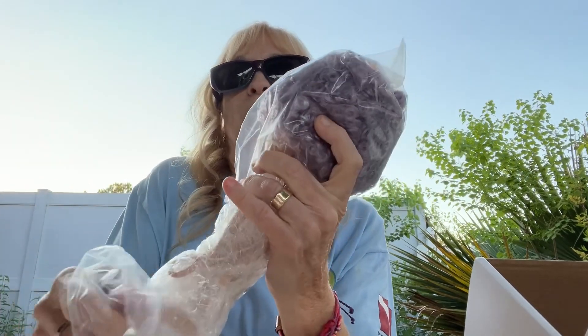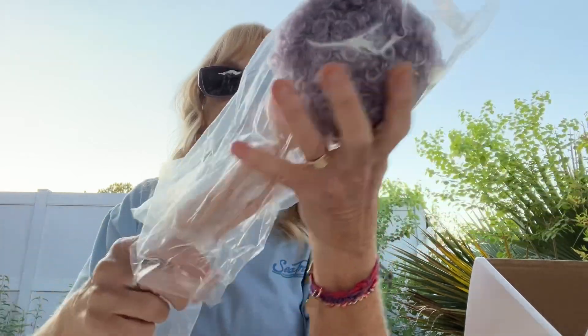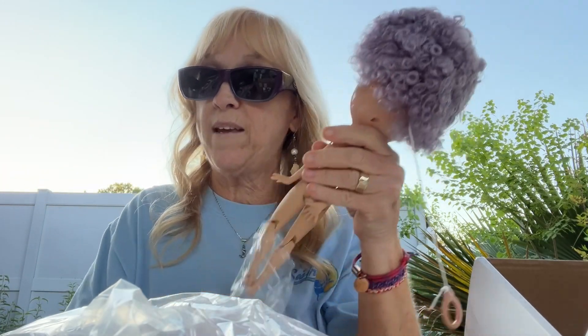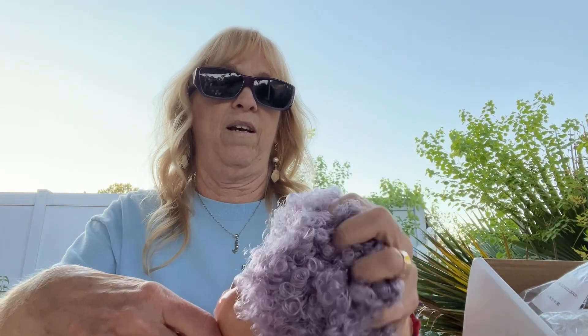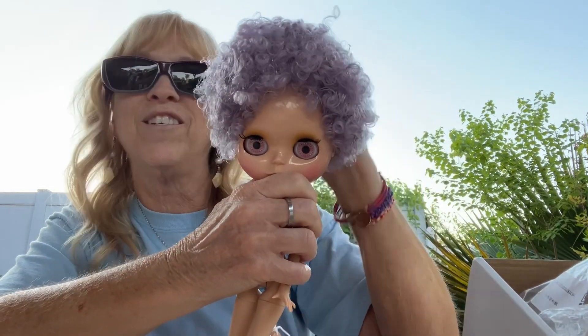Let me finish this before we lose our light — it's getting kind of dark. These dolls I get from AliExpress. They are not real life dolls. People like to call them fakies, but I think they're cute. Look at this hair — wow, there is a ton there.